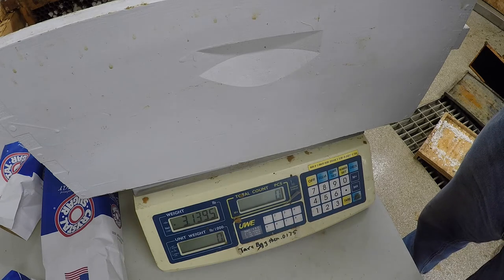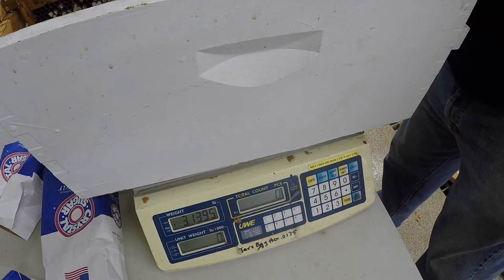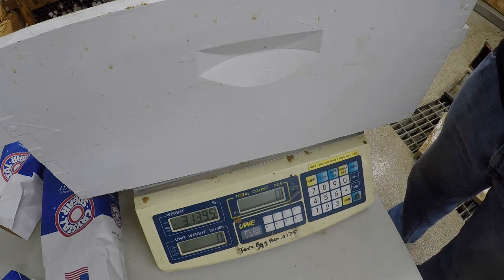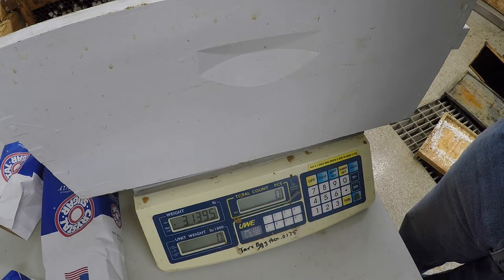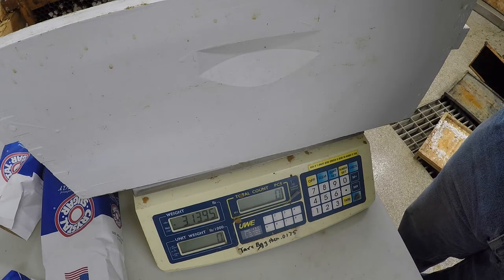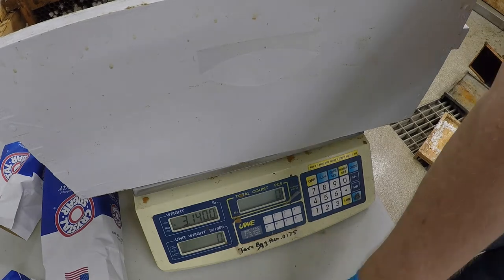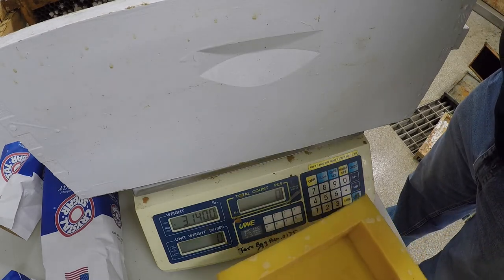I could probably even get a little bit more — probably get it up to three and a half pounds. That is wonderful. That would buy you at least a full week of food, easy, maybe even a little bit longer. And then it's easy to add two or three frames. So it's pretty easy to do, and that's just one way to do it.